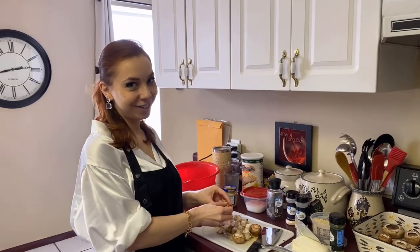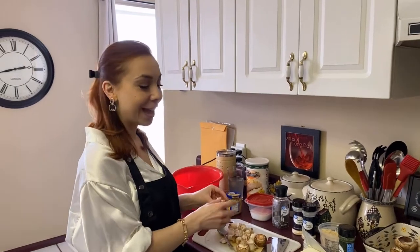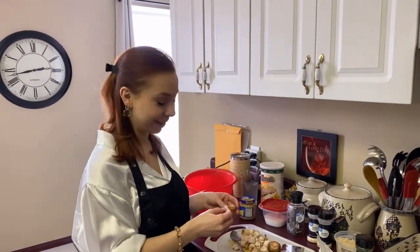Hi guys, welcome back to Kat's Kitchen. We are all dressed up today because we're going to a dinner party and we are going to bring them stuffed mushrooms. So I'm going to show you how we make them.